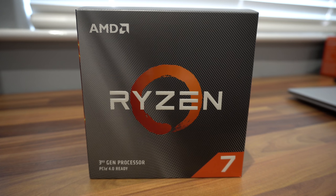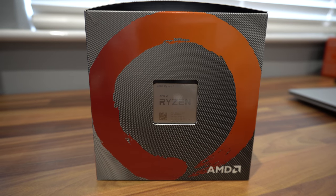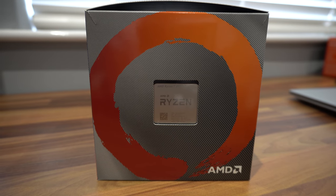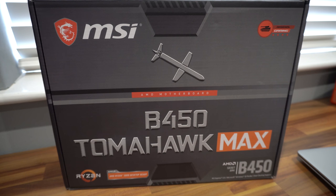I'm going to be pairing the Tomahawk MAX motherboard with the Ryzen 7 3700X CPU, so if you're interested in seeing how that build goes, hit that subscribe button and look out for the video. Let me know in the comments if this is going to be your motherboard of choice, or if you've already got the board, what your experience has been like. Thanks again and we'll see you all in the next video.